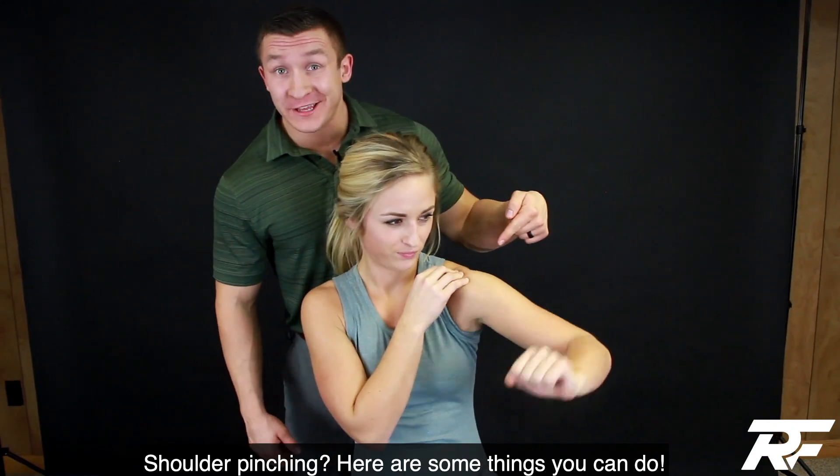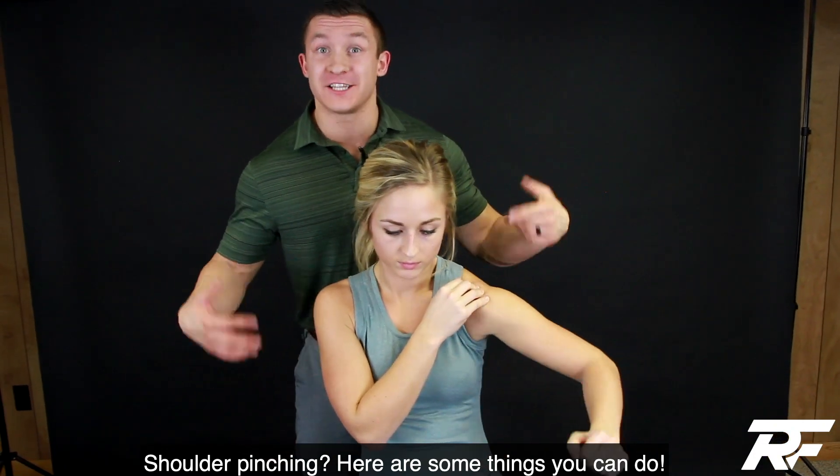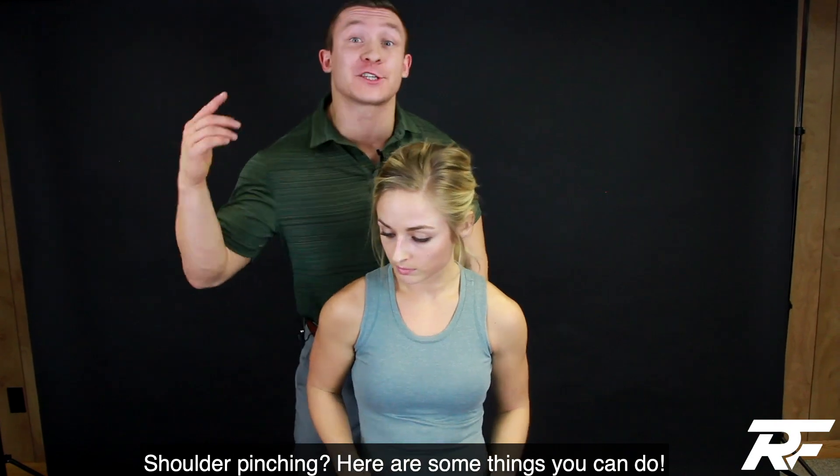Shoulder pinching, not feeling really good with these movements? Well, let's figure out how to loosen up that shoulder and get it stronger.